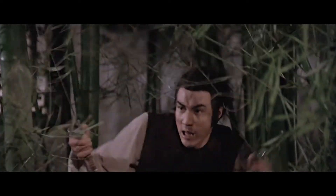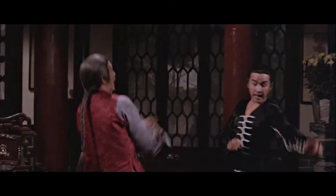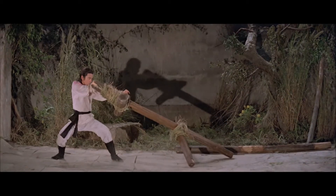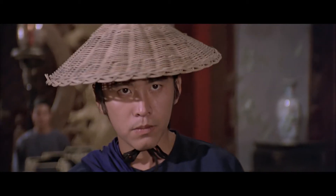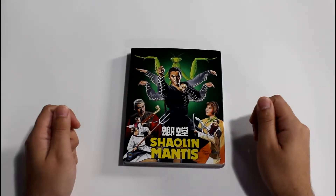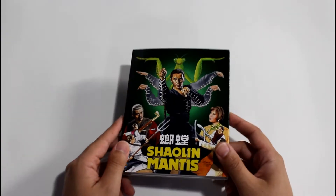Check it out for yourself and let me know what you think of the film down in the comments below. We've got a physical release from 88 Films to check out, and it's packed with bonuses on and off disc. Without further stalling, let's head on over and unbox our copy. Here we are with 88 Films' Blu-ray release of Shaolin Mantis.